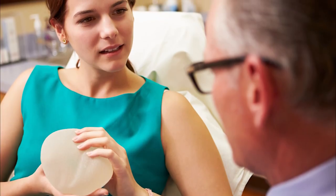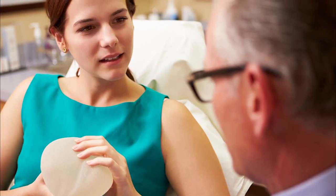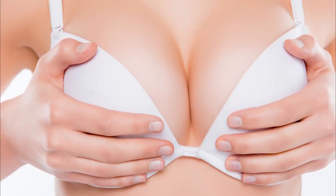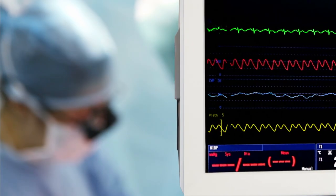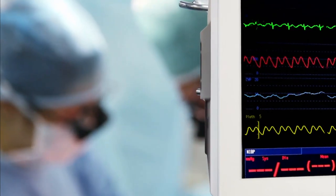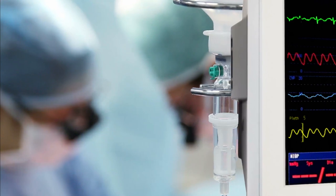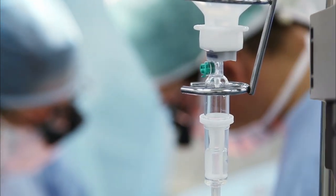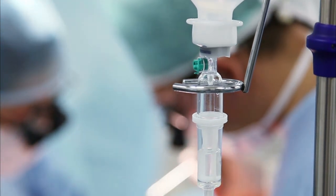Probably the most challenging patient is the one who comes in and says, 'I had much bigger implants and I want to be much smaller now.' A breast lift with repositioning of the nipple and areola complex is the best way to achieve results when downsizing from a much larger implant to a much smaller implant.